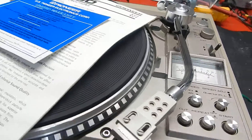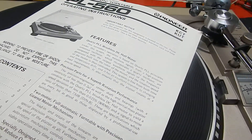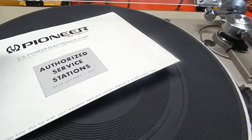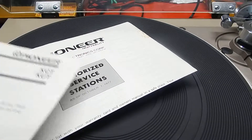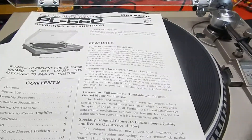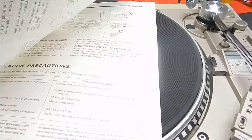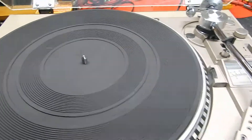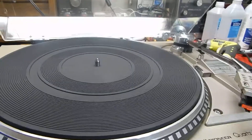We're also going to include the warranty paper that it came with originally, the original manual. It's got a service guide that tells you where you could have it serviced with dealers back in the 70s. This is not a copy — it comes with all the original paperwork.